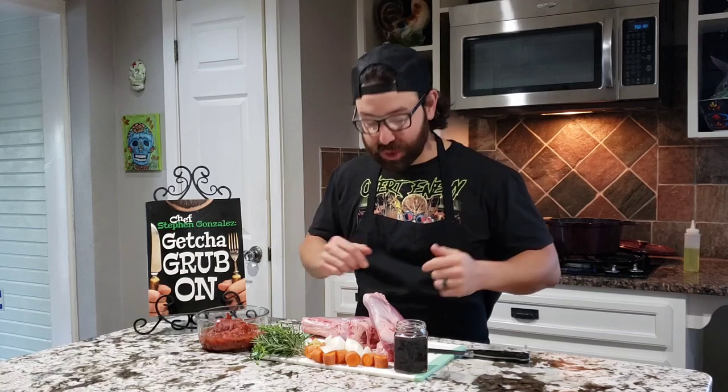Hey everyone, this is Chef Steven. I am back in my kitchen cooking some lamb shanks today. I'm a big fan of lamb — I love the gaminess, I love the texture.